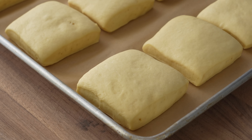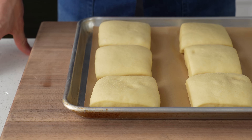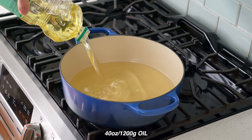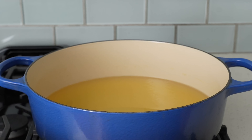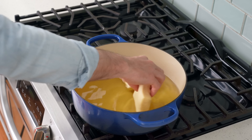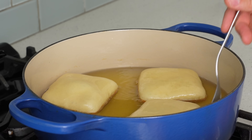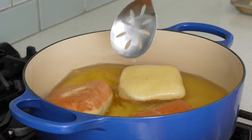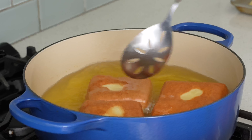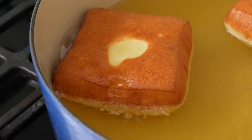One hour later, these donuts have just about doubled in size and are proofed perfectly — see how that indent pops back ever so gently when I poke it? I'll drop a pot on the stove loaded with 40 ounces or about 1200 grams of canola oil. Once the oil is at 340°F, it's time to fry. I prefer to cook these three at a time in three batches, giving them room to grow. After 90 seconds, I check the browning — looking golden but not dark — then flip them for 90 more seconds.